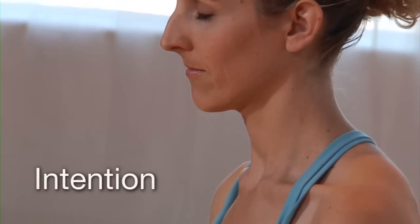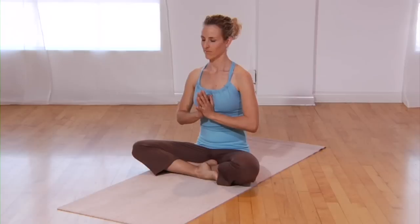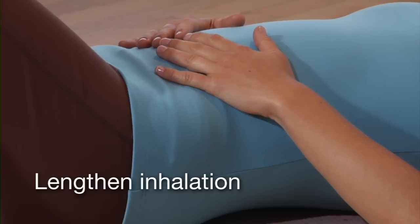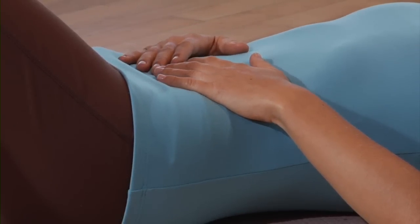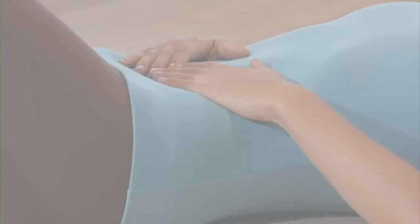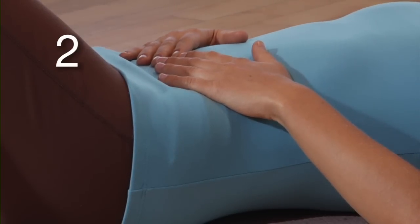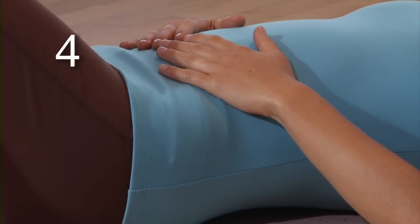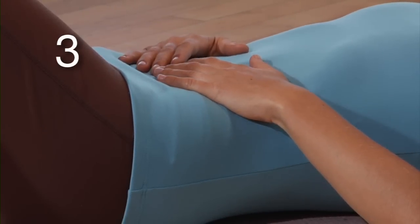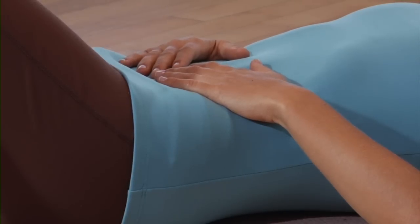Set the intention as you begin your practice to be focused on the present moment. Increase the inhalation — the inhalation warms, builds, and nourishes vata. A long exhalation cools the body and can disperse energy, depleting vata. Establish an even inhalation and exhalation, then extend the length of time it takes to inhale. Increase the depth of the breath by inviting it to reach below the navel. This promotes grounding.